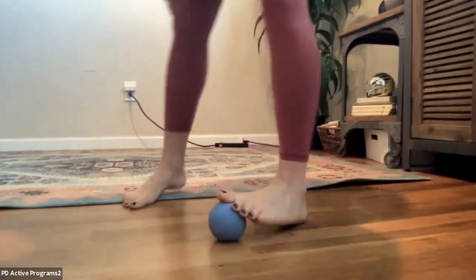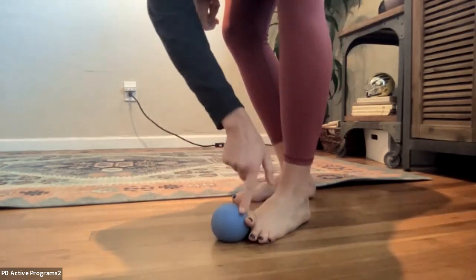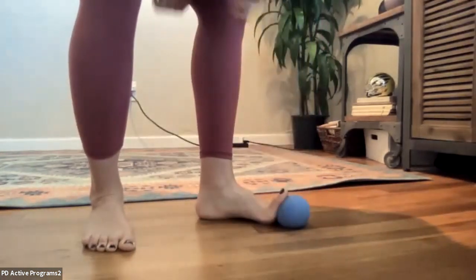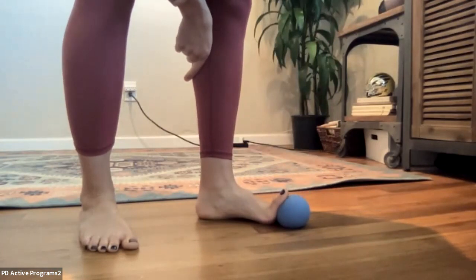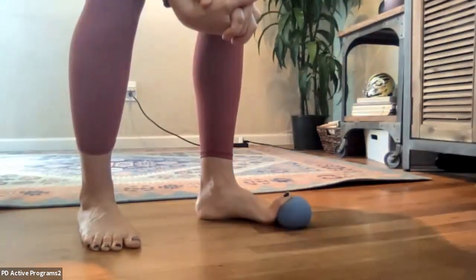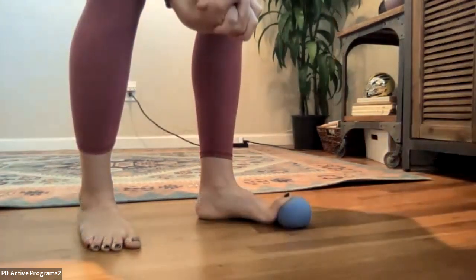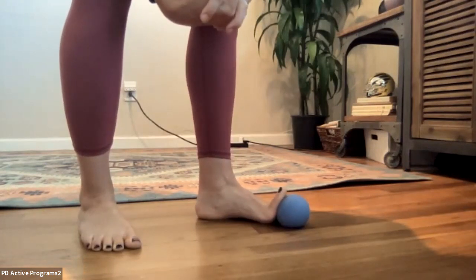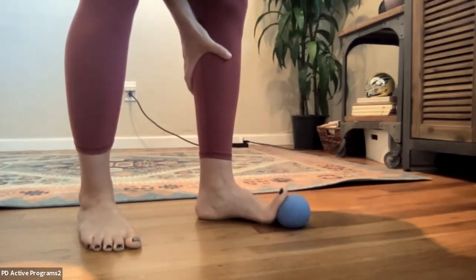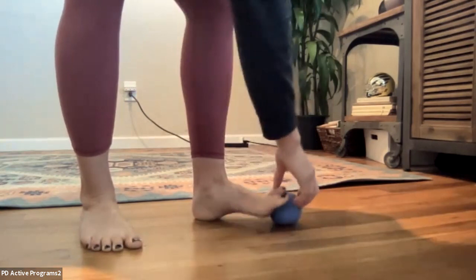Bring it back to the top part of your foot and we're going to do your big toe. As best as you can, get your other toes down and your big toe gets the big stretch. Go ahead and push your big toe down into the ball, then release, and push, and release — four times total. Nice job.